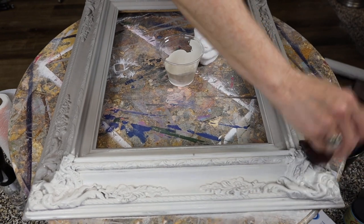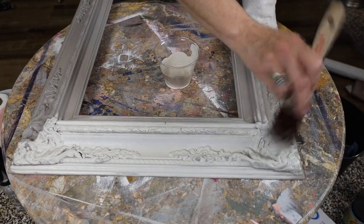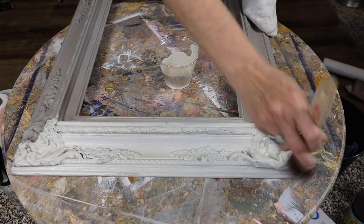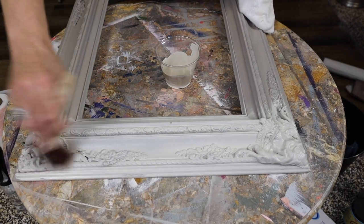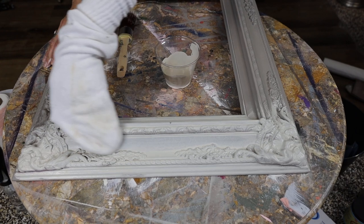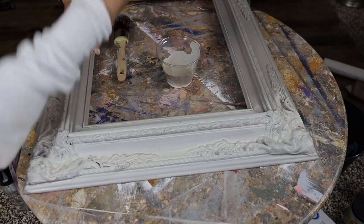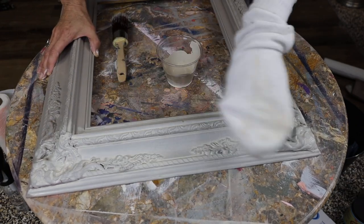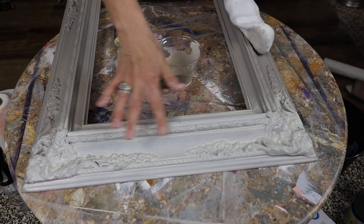I'm going to be brushing it on and wiping it off because I want to be able to see that French linen we applied yesterday — I want to see that through. So I'm going to do this in sections, making sure to get all these details. I want to get down in the crevices so when I wipe it back, this light color will be down in the crevices. Get that all throughout, and I'm going to take my rag and wipe it back. You can use a paper towel — anything that's lint-free and won't tear when it gets wet. See how easy this is? It's just toning it down and bringing out those details.